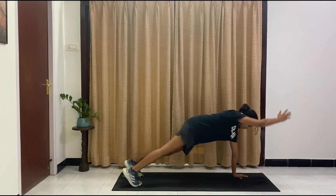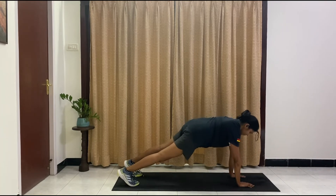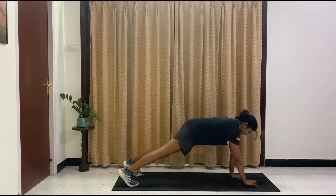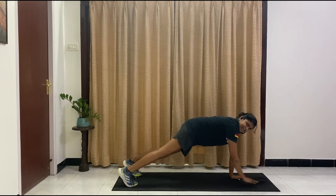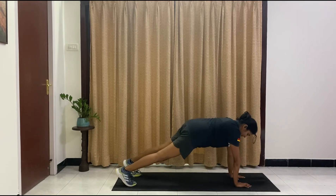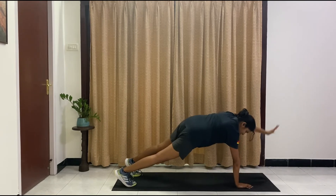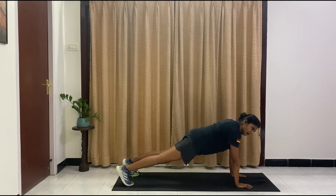We've got arm raises. Modification — do this on your knees. One, two, try to keep your body steady — my booty is shaking! Three, four, five, six, almost there, seven, hold it steady, eight, nine, ten. Hold it there guys. Ten, nine, eight, seven, six, five, four, three, two, one. And drop.